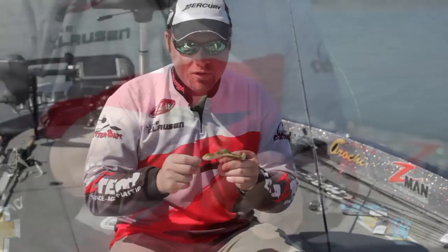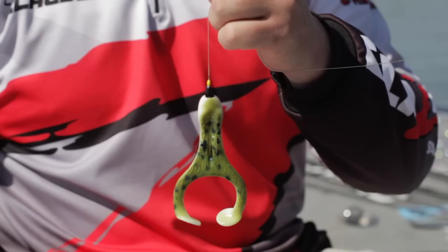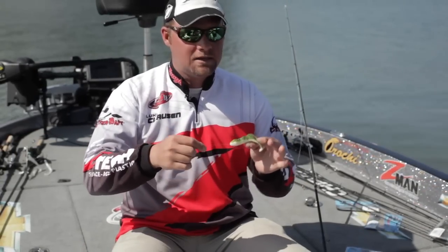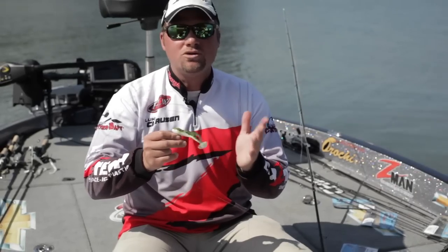A really cool rigging thing I do with it is put a 1/16 ounce bullet weight in front of it, and you can either peg the weight or put a bobber stop in it. What this does, it keeps the nose of the frog down, so when it comes up over a pad or over grass, it'll come back and catch water quicker, making the legs start working almost immediately.